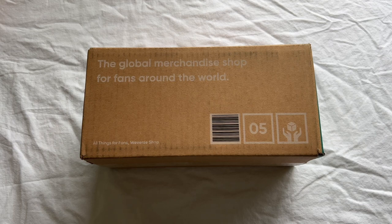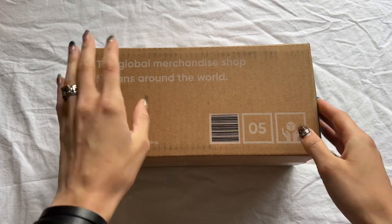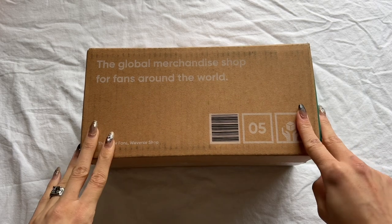I believe a very valid complaint is the planned obsolescence of version 2. Many Carrots bought version 2 during the 'Be the Sun' tour this past fall and used it for the first time, and now it is said that the Bluetooth will no longer be working for upcoming tours, which sucks. I say bring those light sticks — bring version 1, bring version 2.